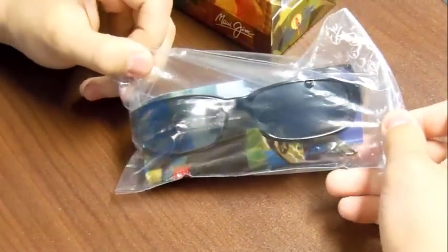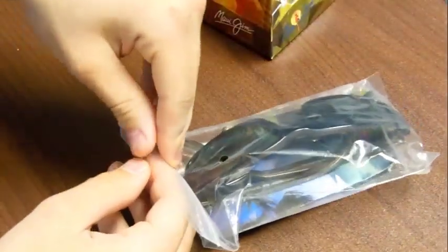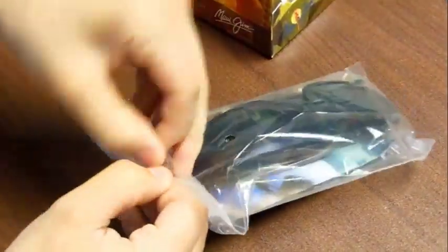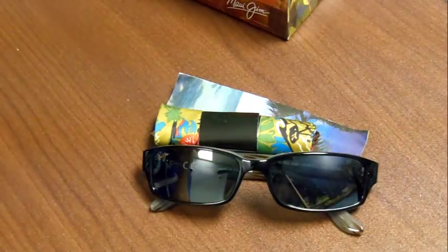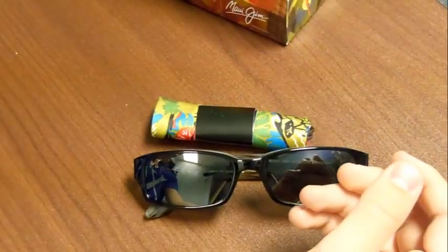So now I'm going to open up everything in the bag. The first thing I'm going to start with is the Maui Jim owner's manual. In here you'll find your two-year warranty, and a little bit more information on the glasses and on the company, with some accompanying promotions that Maui Jim is doing. Always good to have a warranty.